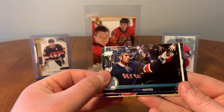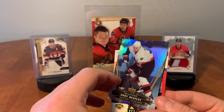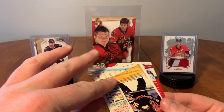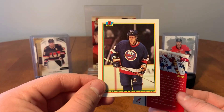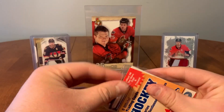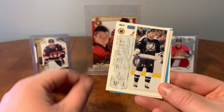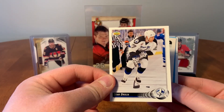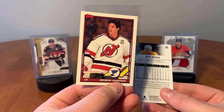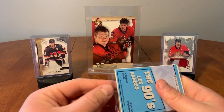We have Kevin Hayes, Wendell Young — nice. Danny Heatley McDonald's card, awesome. Another Danny Heatley, Dave Tippett, David Volek, and Thomas Plakanik from the outdoor game. Brooks Laich, James Neal McDonald's card, Dan Drulia, Jerry Cheevers, Brendan Shanahan when he got traded to the Blues, and Nick Bonino.